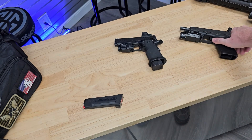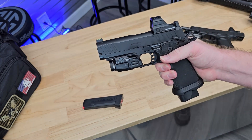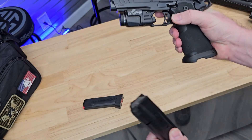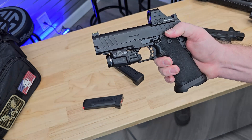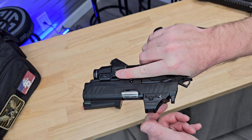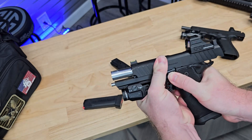On a 1911 or a 2011 style pistol, this procedure is similar. Again, make sure the pistol stays pointed in a safe direction. Drop the magazine. Defeat the thumb safety on 2011 and 1911 pistols, keeping the pistol pointed in a safe direction. Work the slide several times, then lock the slide to the rear.